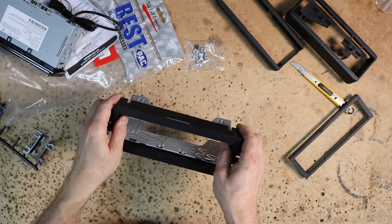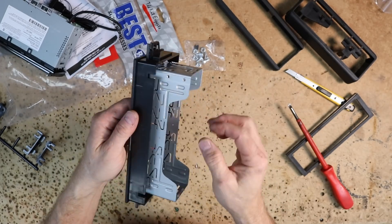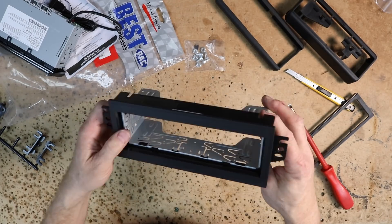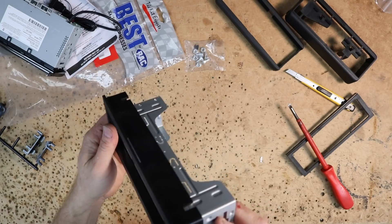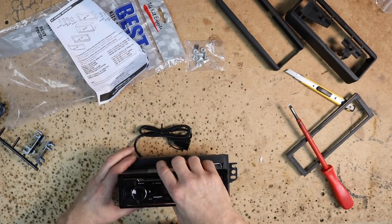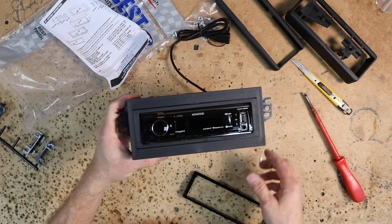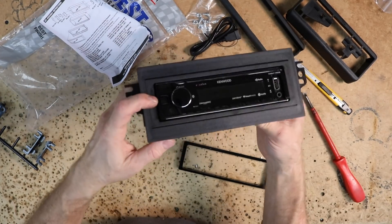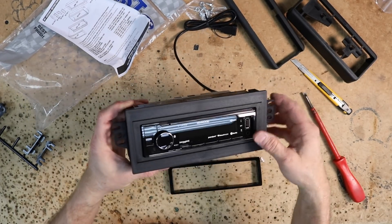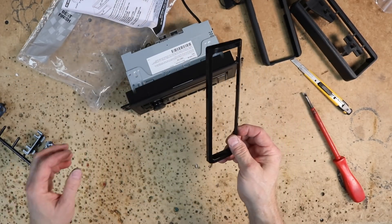Grab the mounting sleeve. When installing your sleeve it has all these little tabs — don't go crazy. You don't need a hundred tabs to hold it in place; just find the ones that overlap the plastic and bend those out so the radio will mount in nice and securely. Slide the radio into place. You have two looks to choose from: the radio sitting inside the trim bezel, or leaving the bezel on for the bigger look. Personally I kind of like the flush look better — I'll leave it like that but put the other piece in the box in case they change their mind.